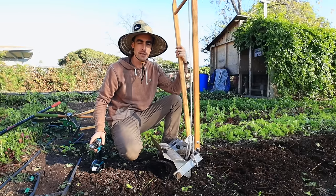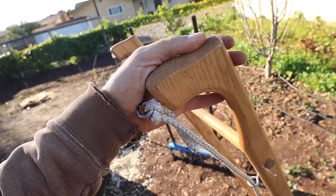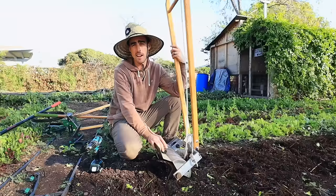Welcome back to another Nature's Always Right episode. This one is for the market gardeners out there, talking about the tilther. It's a pretty useful tool for a couple of different reasons, and I'm going to give you the ways I've been using it, how I've adapted using it over time, and where I think it makes sense and in what context.